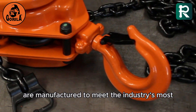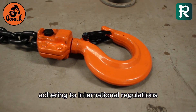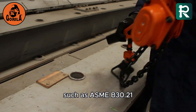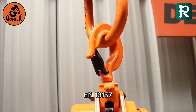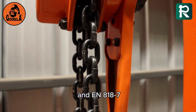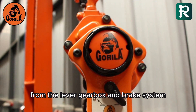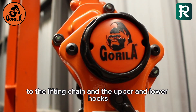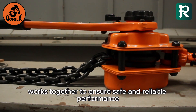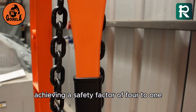Gorilla lever hoists are manufactured to meet the industry's most rigorous standards, adhering to international regulations such as ASME B30.21, EN 13157, and EN 818-7. Every component of these hoists — from the lever, gearbox, and brake system, to the lifting chain and the upper and lower hooks — works together to ensure safe and reliable performance, achieving a safety factor of 4 to 1.